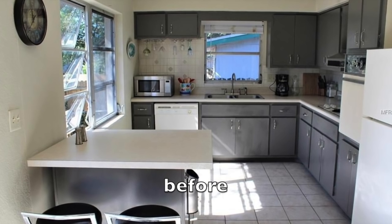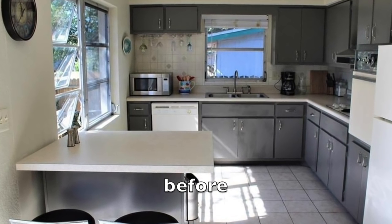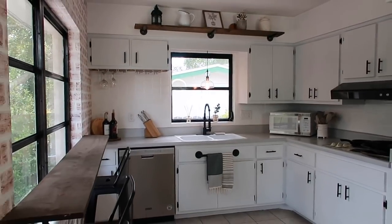So this is what our kitchen looked like before. This is what it looks like now.